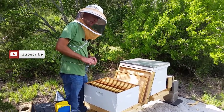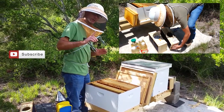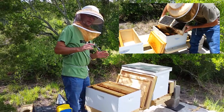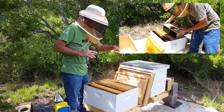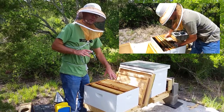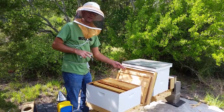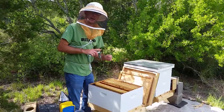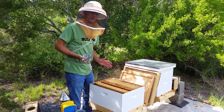Hi, welcome to Daddykirb's farm. We installed our bees a little over a week ago and we've only checked on them one time since, and that was to make sure that the queens were out of the cage. On one of them the queen was out. On this one it wasn't, so after a few days we came back out and actually had to release her — we pulled the screen back and let her go down into the hive because she wasn't getting out on her own.